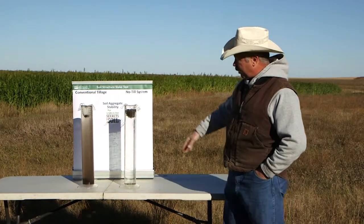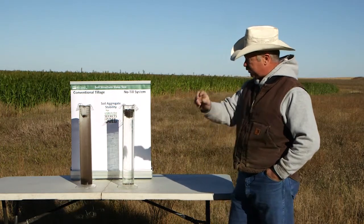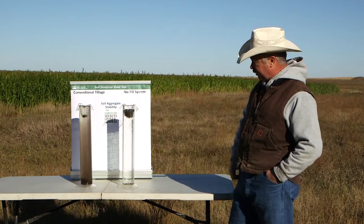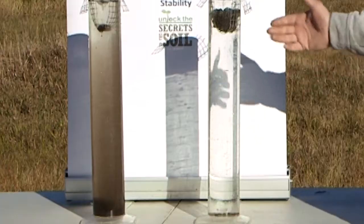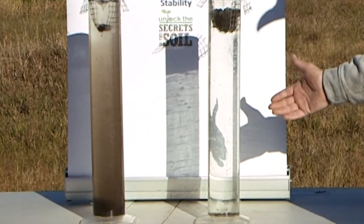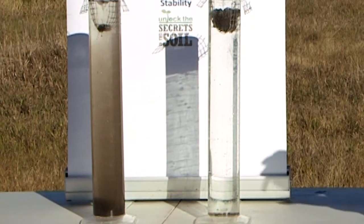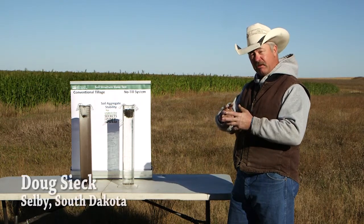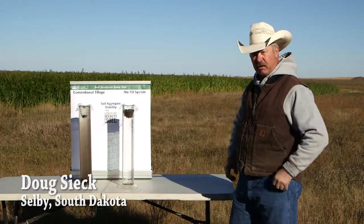We're about done falling apart over here. You can see the soil sample from the conventionally tilled field — there's just a little bit of soil left, a little bit of root structure holding it together. But over here on the no-till sample, we haven't lost hardly any soil. Hardly any of this soil is going to wash off the field in a typical rainfall event. It's just holding together because of the glues — the bacteria and microbes have formed these globulins, and those glues are holding things together. It's almost exactly the opposite of what we thought when we were doing conventional tillage.